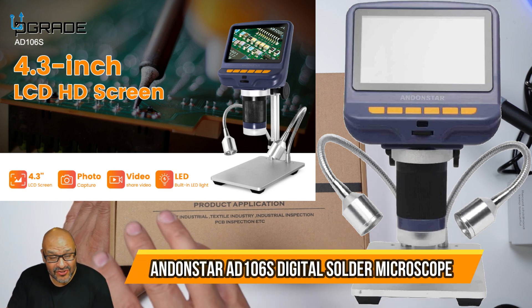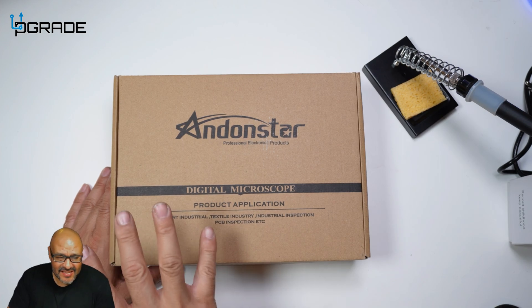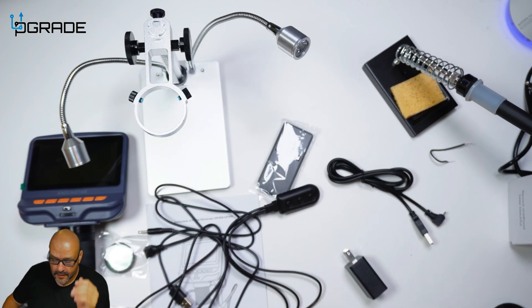Today we're going to look at a digital microscope — we're going to take a look at it and see what we get. Just to let you guys know, the vendor was kind enough to send this out for us for review, so let's take a look at it and see what's under the hood.